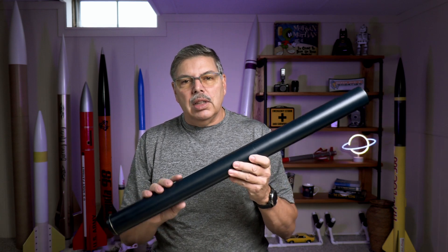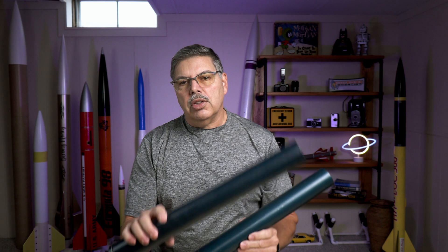This is a seven grain case — you can make it with anywhere between six and eight grains, but I've elected for seven. The 1600 is a four grain case and this one is a five grain case.